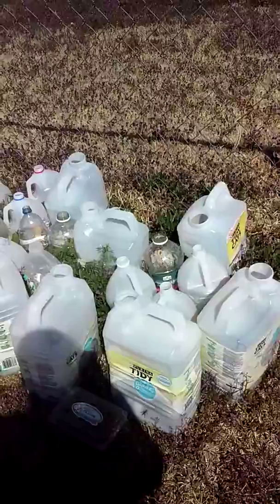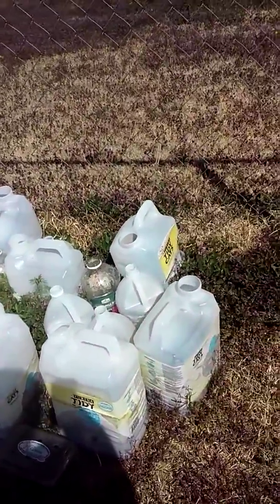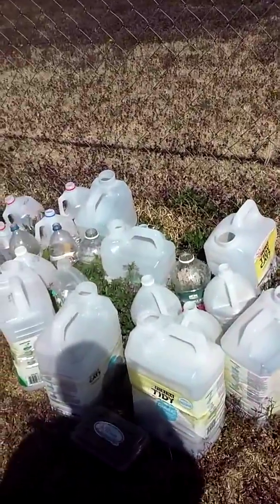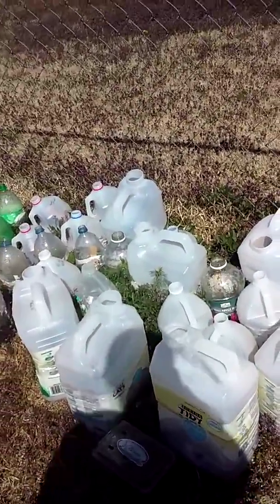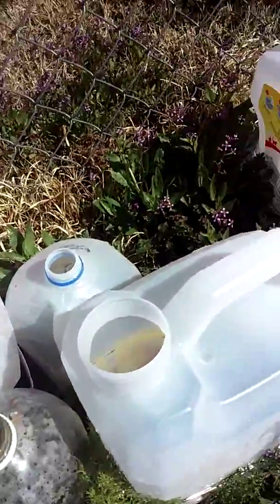We have beefsteak tomatoes, roma tomatoes, cherry tomatoes, summer squash. Pickles — pickles died. They gave up.